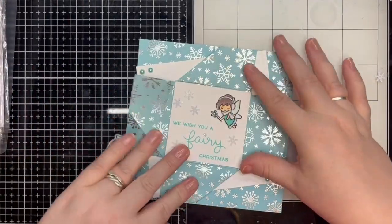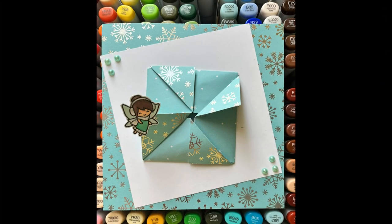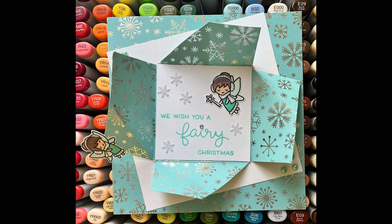Ta-da! Unfold! Ta-da! Oh, how I love those double ta-da moments! The card is complete. I hope you find the tutorial for this fun fold informative and enjoy the hidden surprise — I hope it was worth the wait.